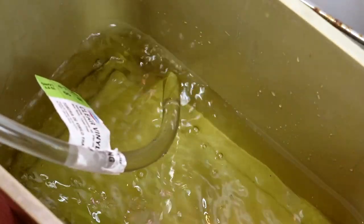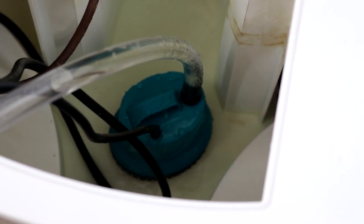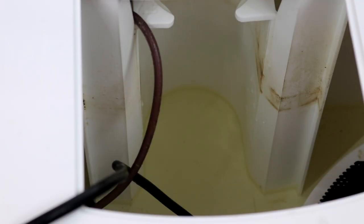I'm replacing the whole water tank because I'm starting a new crop. But if you're still growing lettuce or other plants, you just have to top off the water and add in nutrients every week or so.